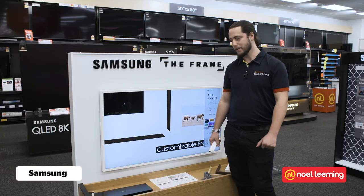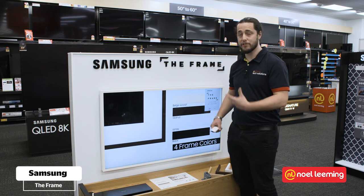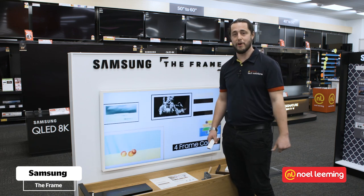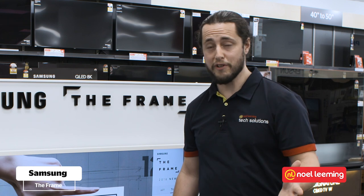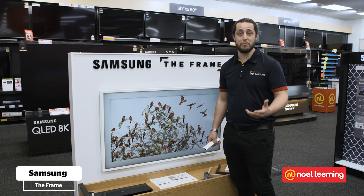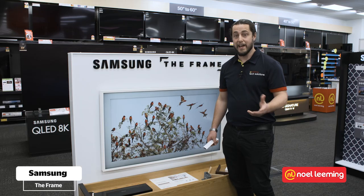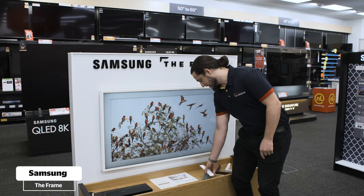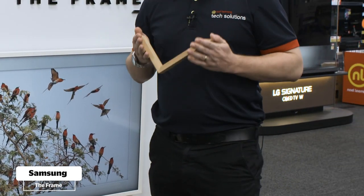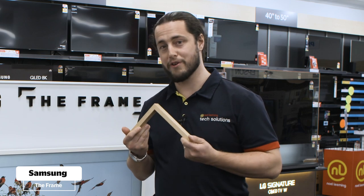Behind me we have a Samsung 4K TV with a bit of a difference — what we're looking at here is The Frame. The Frame from Samsung is not just a TV, it's also a piece of art in your home. When you finish watching your program and turn it off, it switches to a unique piece of art that's built right into the TV. There's a store where you can download over a thousand different unique artworks. You combine that with the ability to swap the bezel, and you've got yourself a really unique TV that's going to look beautiful on your wall, not just a black box when you're done watching.